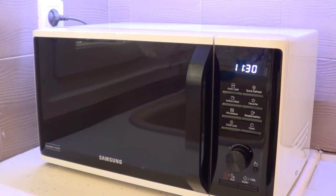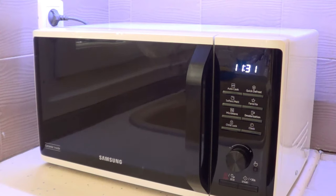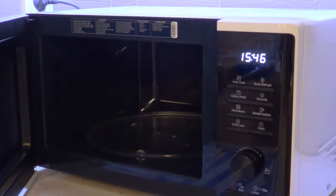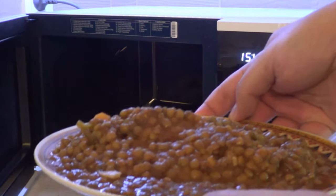Now we're going to try to warm something up. If you press this button it starts immediately — 30 seconds. Press stop and it stops. Okay, let's try to heat this lentil soup.